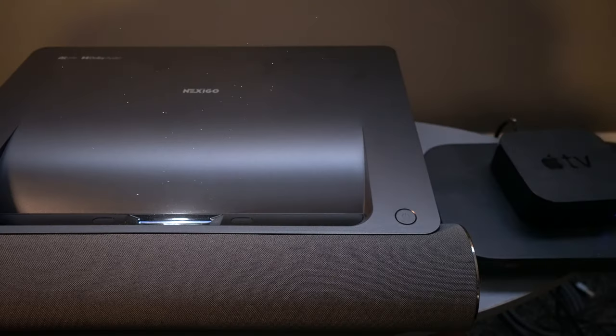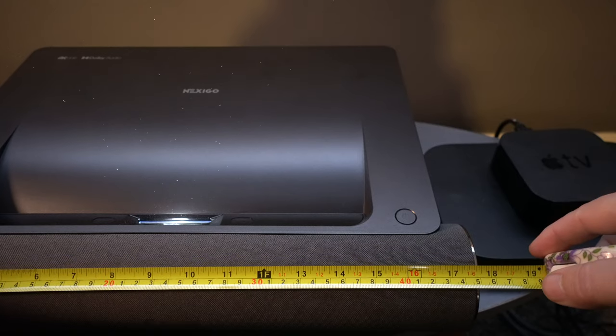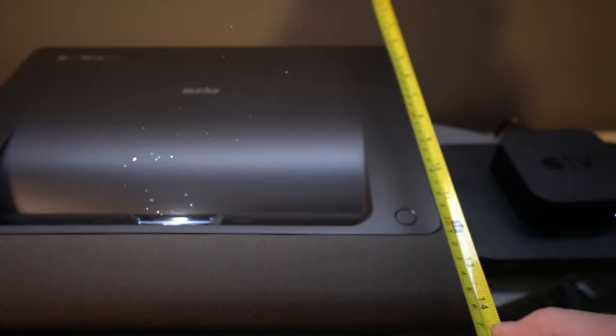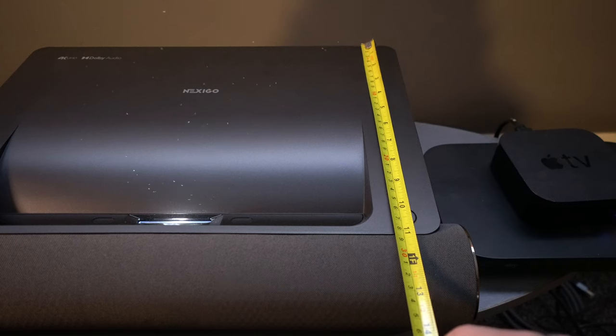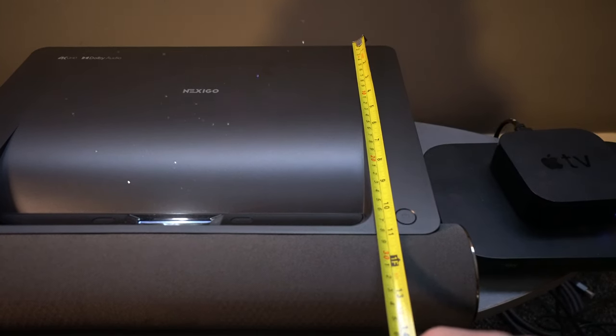This projector is actually very small compared to a lot of its competition — just 45 centimetres (just over 1 foot 8 inches) wide and around 35 centimetres deep, so it doesn't take up much space on your unit either.